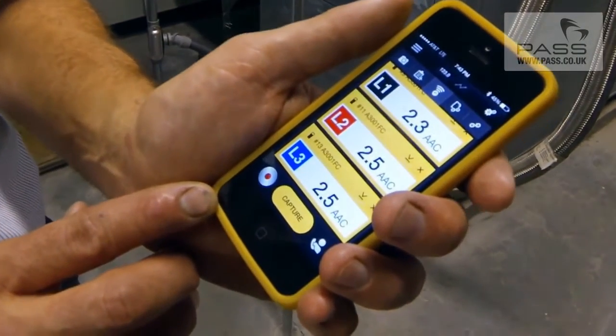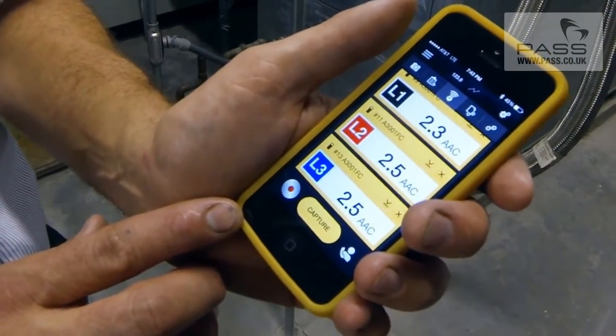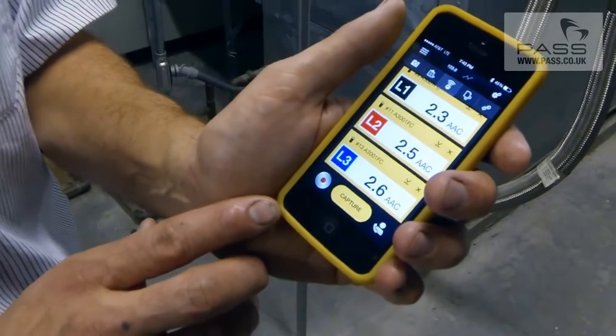As you can see right now, we've got roughly two and a half amps per leg. Everything is looking good at this point, but I want to monitor it over the next week and look for any potential problems.